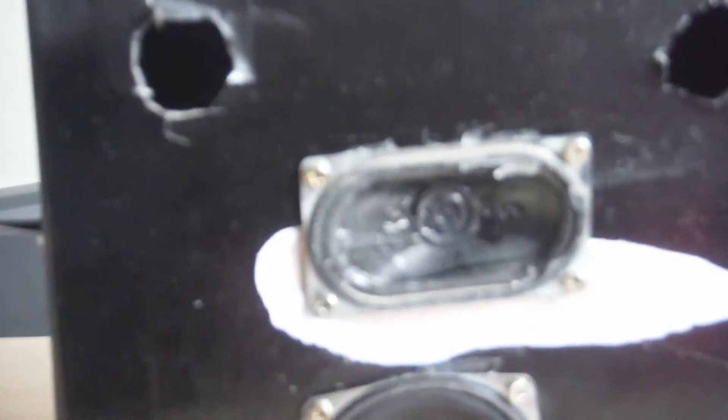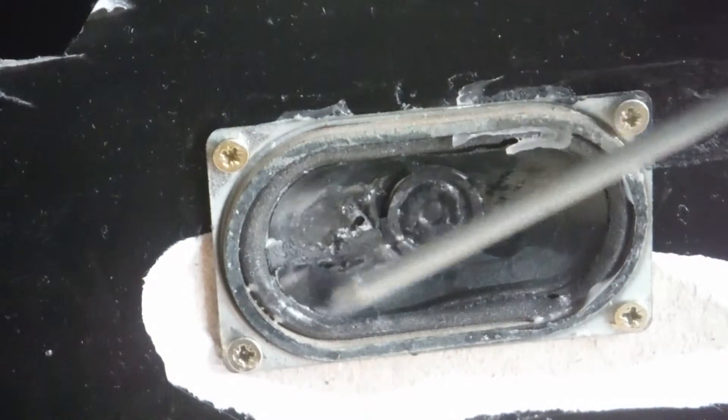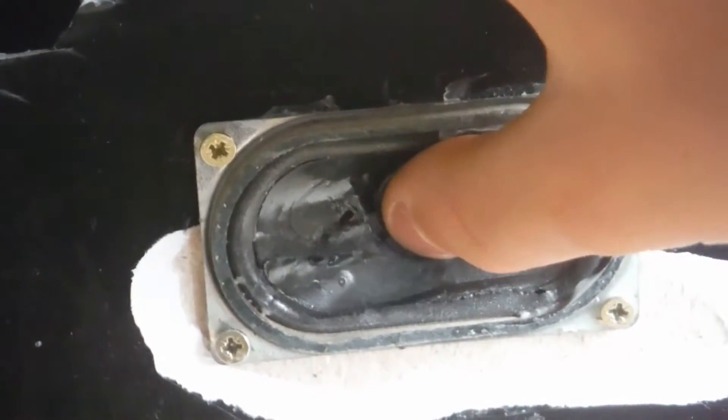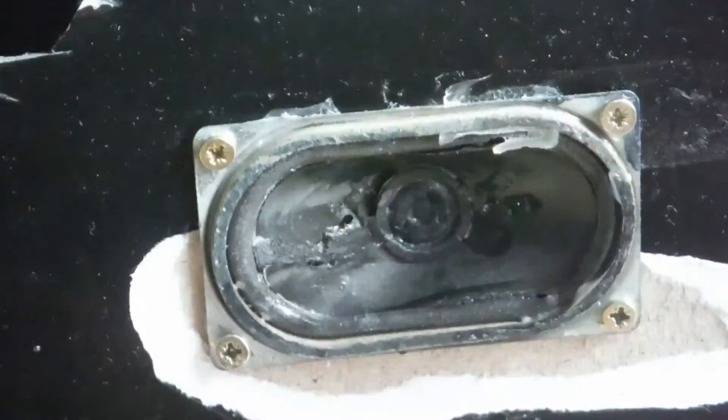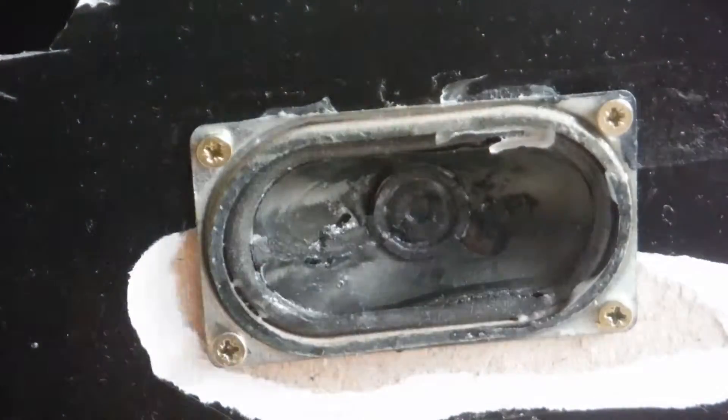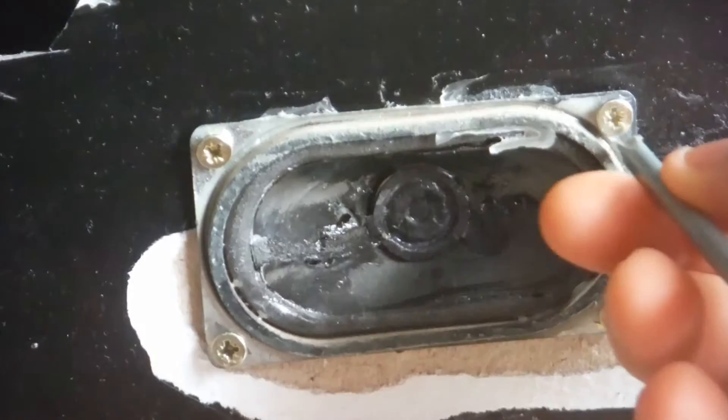If you see, there's a big tear all the way in here. And it won't actually move, so I'll show you. Plus, the wires are not even connected either.